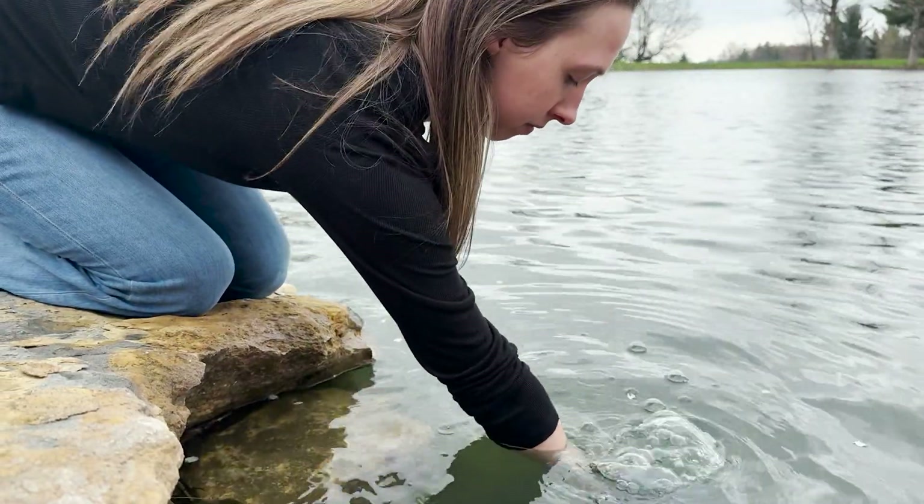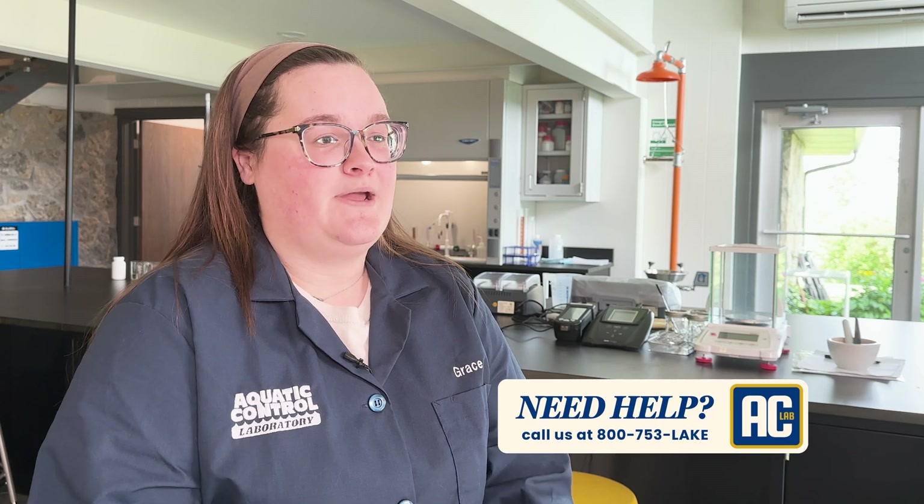Taking a sample is quick and easy. Samples can be collected off of a dock or shoreline. We recommend collecting your sample from your swim beach or wherever you most frequently recreate. If your water body is over 10 surface acres, we recommend taking more than one sample. Need help deciding where and how many samples to take? Feel free to give us a call.